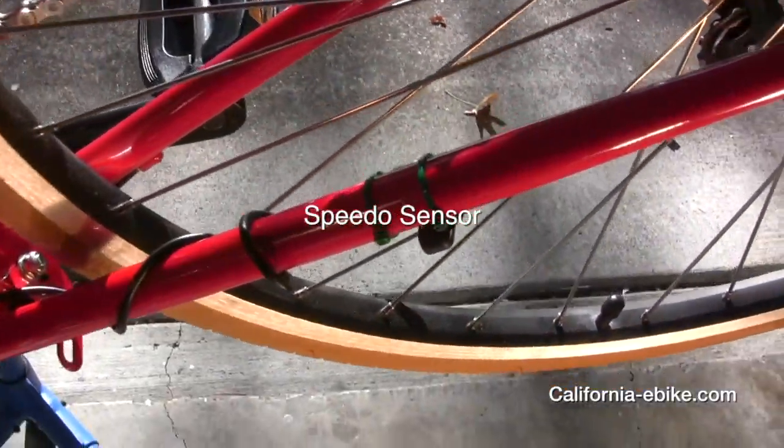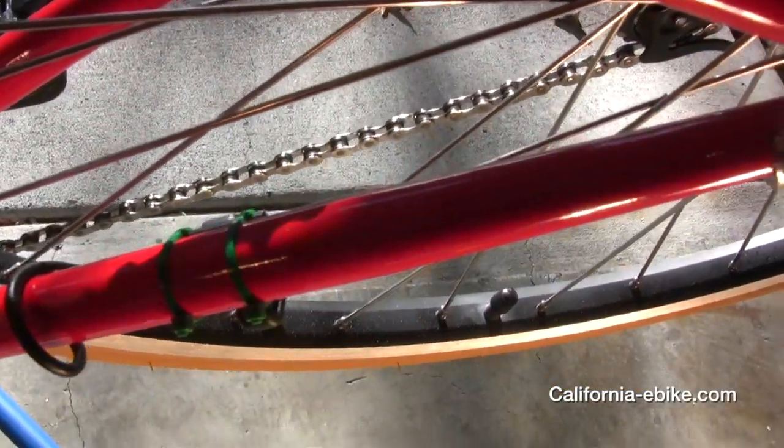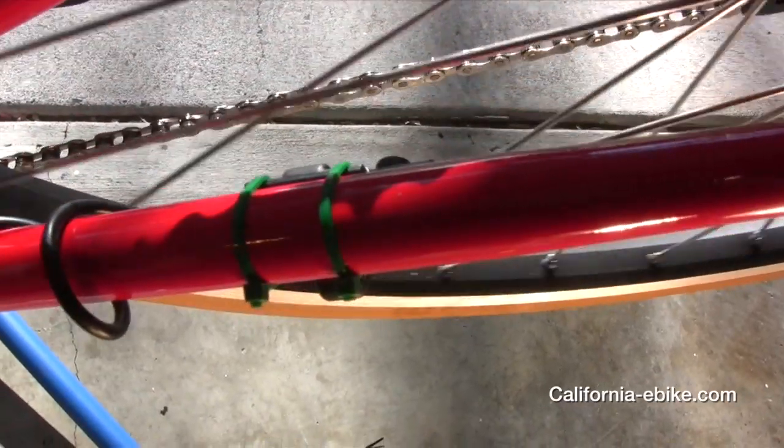Once you have established the position of the speedo sensor, tighten the screw in the side of that sensor arm to lock it in place.